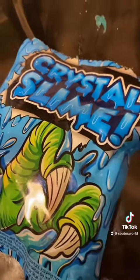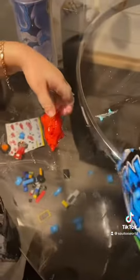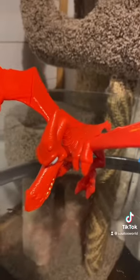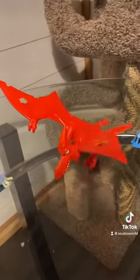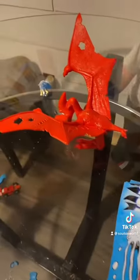Now the last part — crystal slime. More body parts, and here's the dinosaur that we created with all the little toys. So that is it! This is a good activity to do with your children. Subscribe and like for more Smashers.